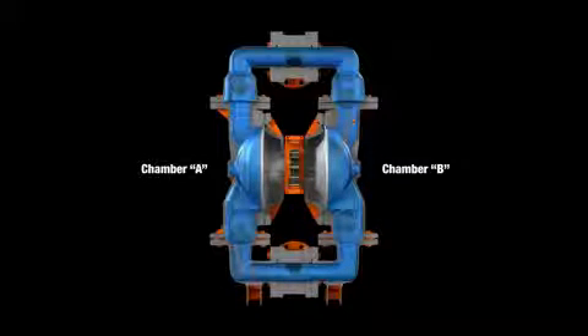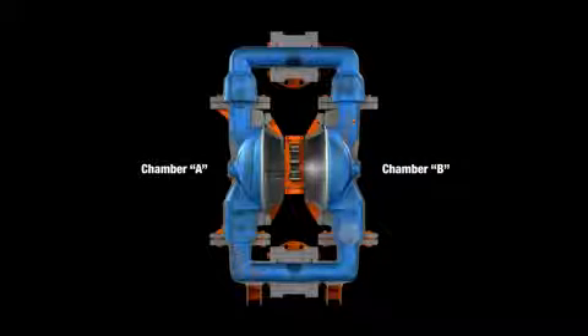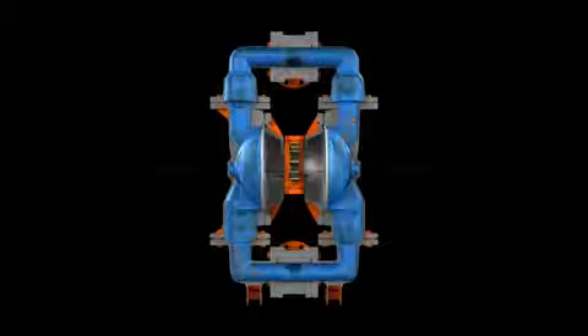When the pressurized diaphragm A reaches the limit of its discharge stroke, the air valve redirects pressurized air to the back of diaphragm B. This begins the discharge stroke of chamber B. The hydraulic forces developed inside of chamber B force the inlet ball onto its seat and the discharge ball off its seat, allowing fluid to flow through the pump discharge.